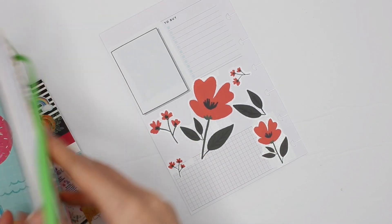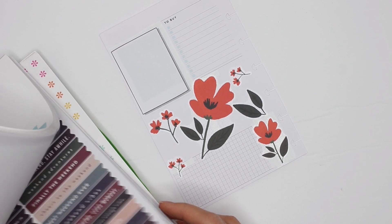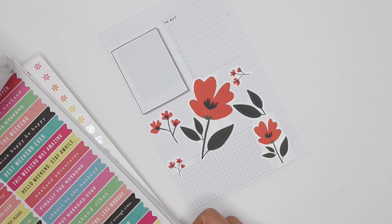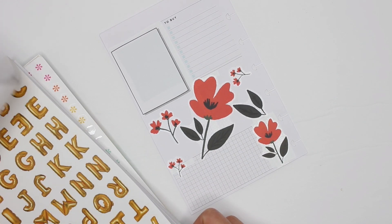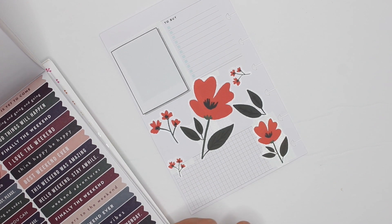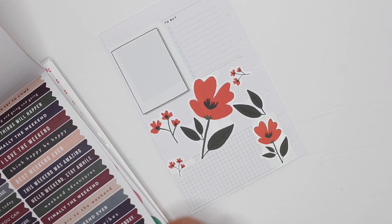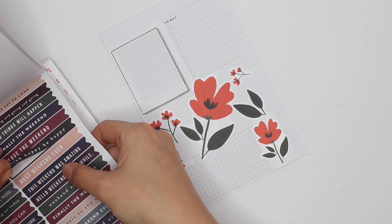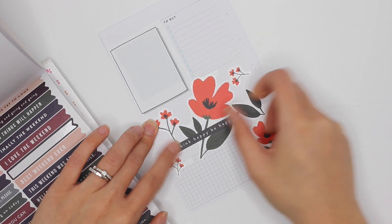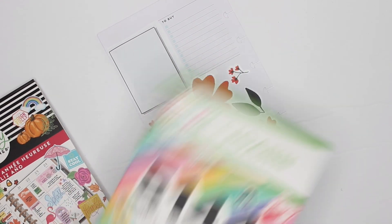I'm pulling out the Joanne sticker book now because there were some black stickers in there — and this book is falling apart on me. I want one that says something like 'be grateful' or 'remember.' The closest thing I can find is 'think happy, be happy.' I'll put it right in the middle — well, not exactly in the middle, but I very much enjoy that. That was from the Joanne sticker book.